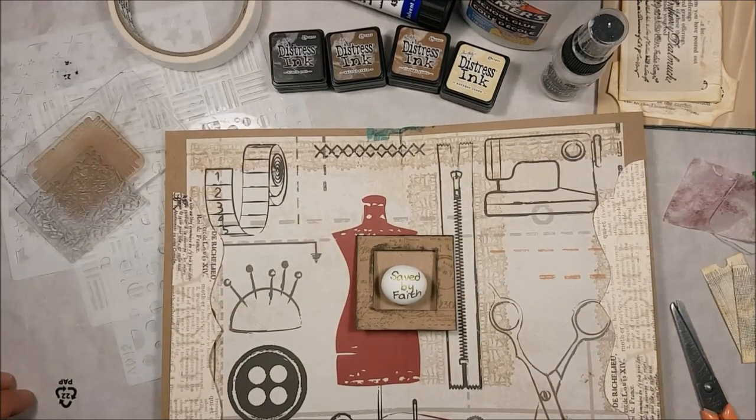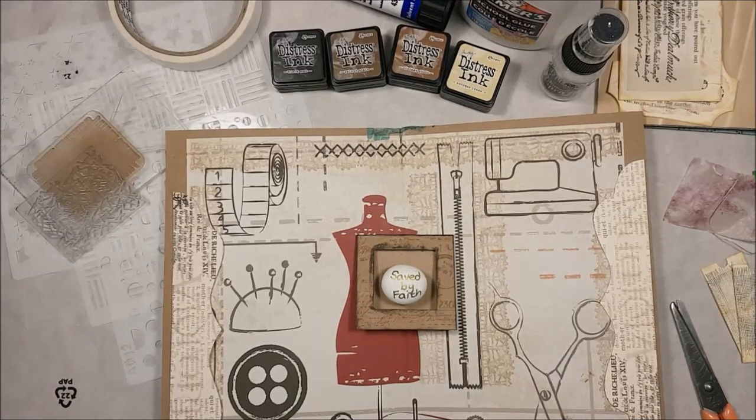Hello dear friends, it's really been a little while since I've done another sewing video, so I thought I'd just tackle another page in my sewing journal. I'll leave the links below to show you what I've done already.